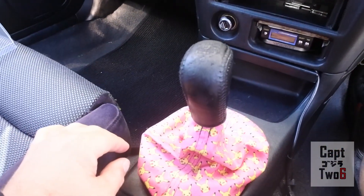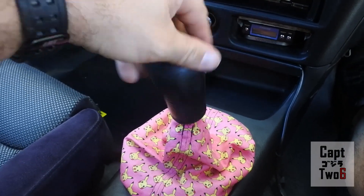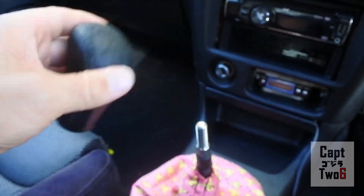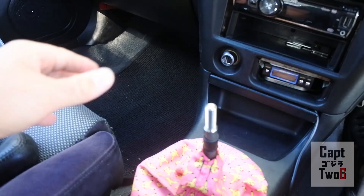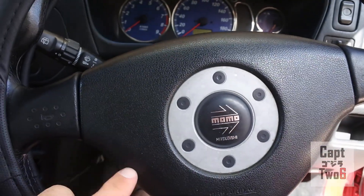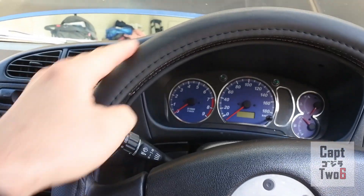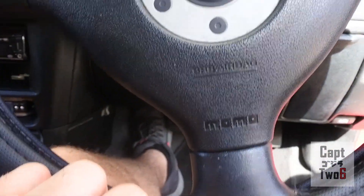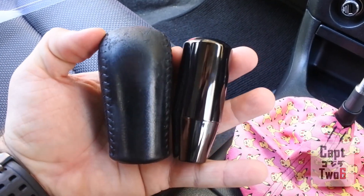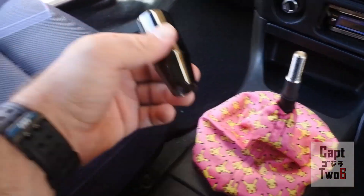Moving along with our little modification day, I'm going to remove the stock shift knob - it should just twist off, lefty loosey. There's the stock knob. It actually has some pretty good weight to it, but as you can see it's a little worn out. I'm a firm believer that you should have a nice shift knob - it and the steering wheel are the two things you touch the most with your hands. I already went ahead and put a steering wheel cover on because I really like the stock Momo wheel and don't want to replace it. The rubber on here is pretty worn out like the shift knob, but this cover covered it up real nice and I took some Armor All and cleaned up the wheel. Here are the two shift knobs side by side - the new one is a little bit shorter and the weight is about the same.